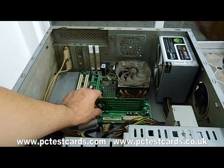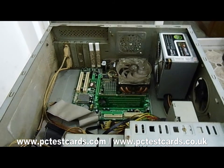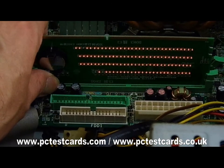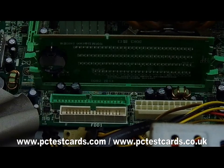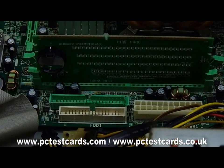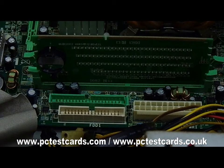Press the power-on button on the card. We can see a lot of lights are on. We can then do the testing by referring to the manual to see which RAM address line is not working or is a short circuit. Just follow the manual.